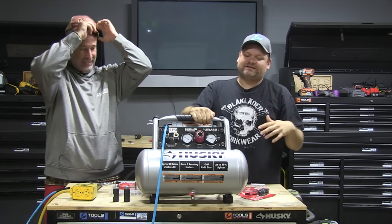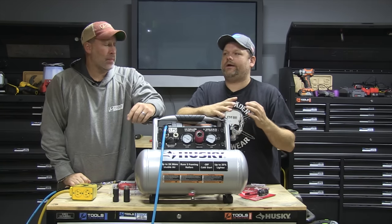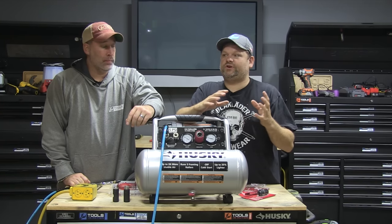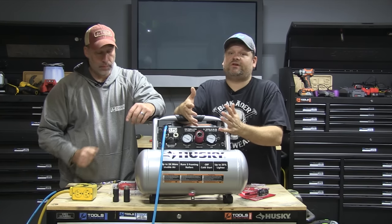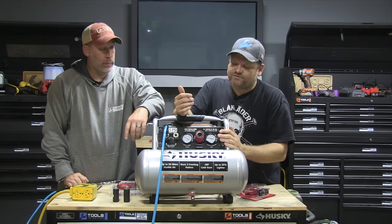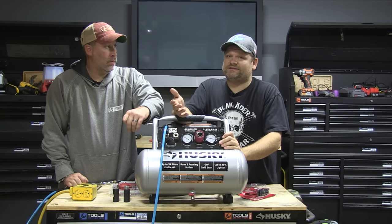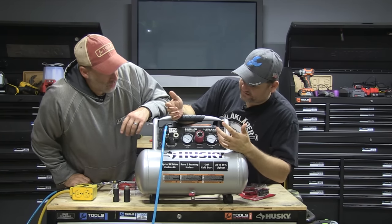Husky is really starting to make their mark in compressors. They've been making them for a long time but they're really bringing a lot of features now. This thing will run three nailers — it says so right on the front — at 225 PSI, whereas most compressors are only around 125 PSI. CFM is around 5.0 to 5.1.